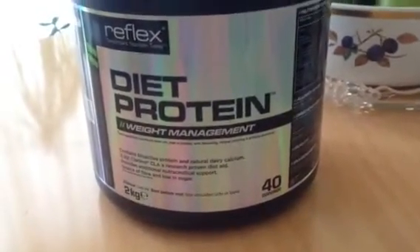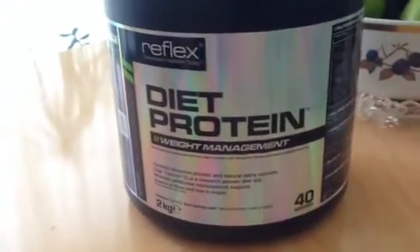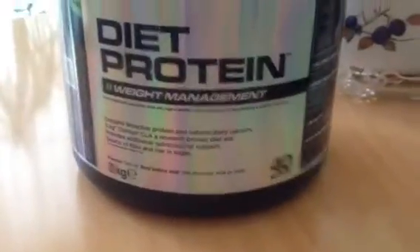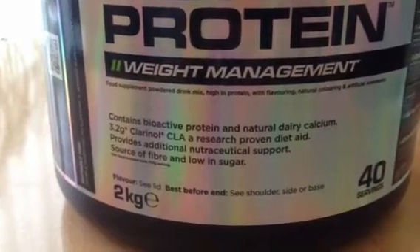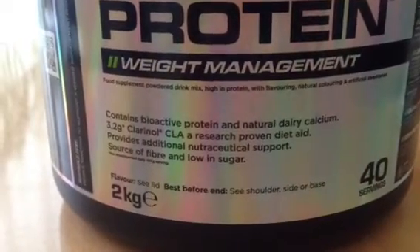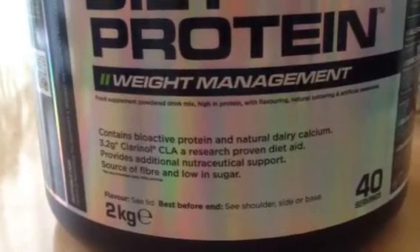This tub comes with 40 servings, where the pouch only comes with 18 per bag. So it's much more value for money to go for the tub. It contains bioactive protein, natural dairy calcium, 3.2 grams of CLA, and is a source of fiber and iron.